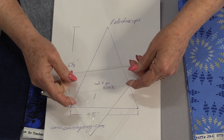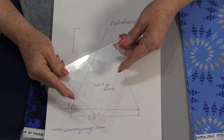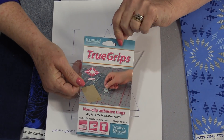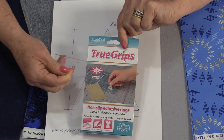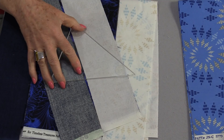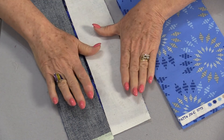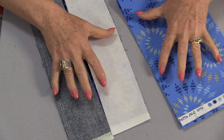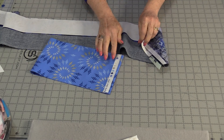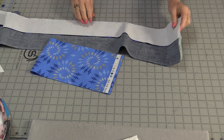My preferred method is to go to my local glass cutter where they can cut acrylic plastic. I'll be able to use the rotary cutter and not have to draw the lines. On the back side of the ruler I do like to put something to prevent it from slipping. For this particular project I am using TrueGrips — it helps secure the ruler so it doesn't move. Once we have that strip set sewn and pressed, we're going to be able to cut these two strips together at the same time. You will not need to cut off the selvages because we're going to trim them all at the same time.